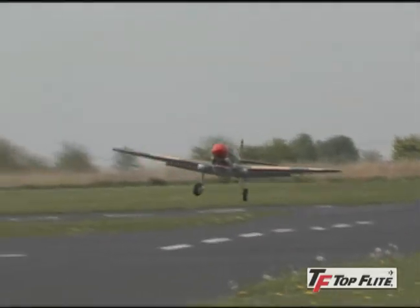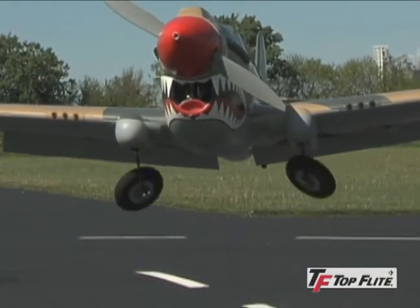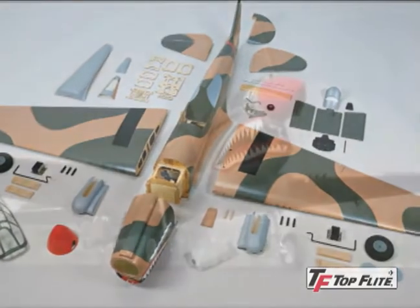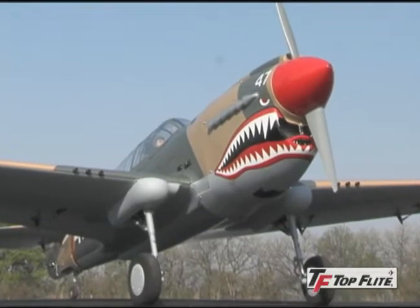But for the ultimate in realism, install retracts custom made for these Warhawks and sold separately. Since both Warbirds are almost ready to fly, you get the look of a kit without the time commitment. All you have to do is decide which size.